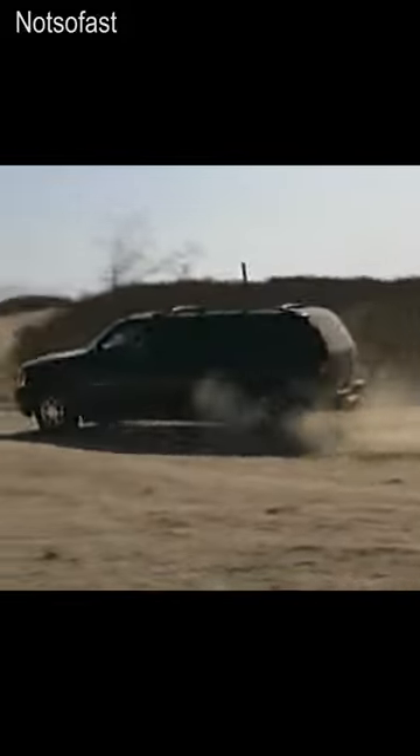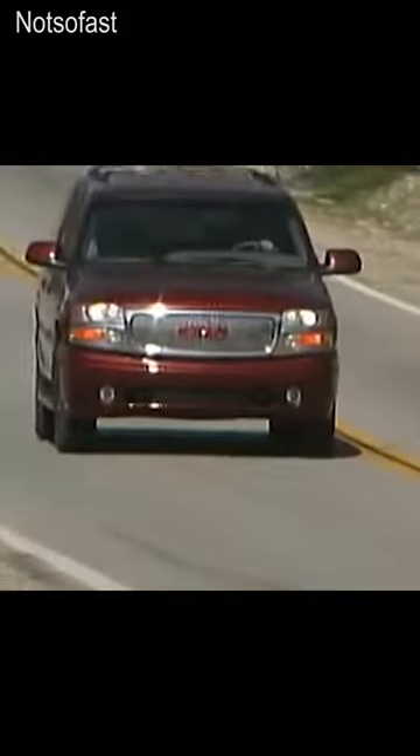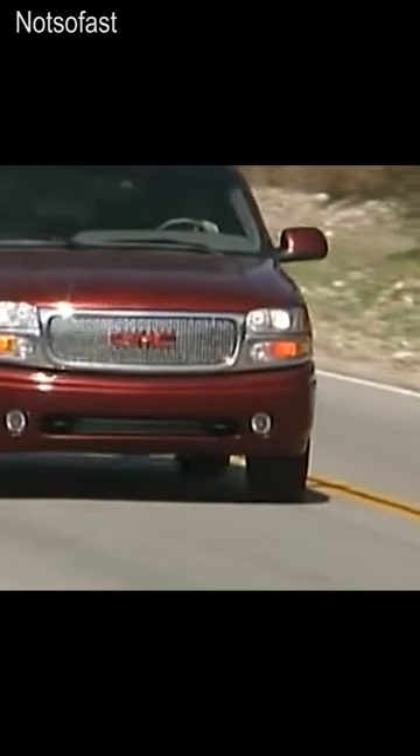So if you have a 2003 to a 2006 GMC Yukon or Denali, check out my playlist. It'll be in the description or in the comments above.